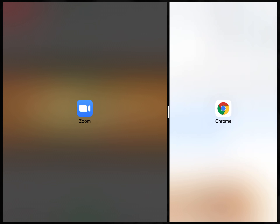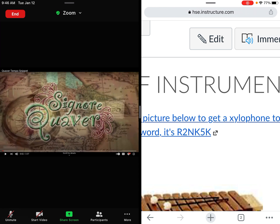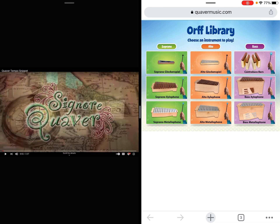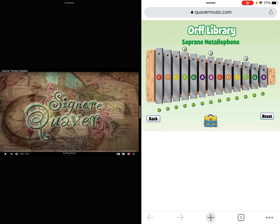Today I'm going to show you how to split your screen while you're on Zoom. You're going to gently push your finger at the bottom and scroll up to get your taskbar. You're going to touch and hold, press down on Chrome, and scroll it over to the side.